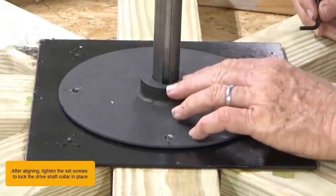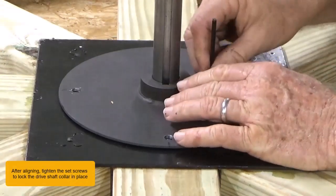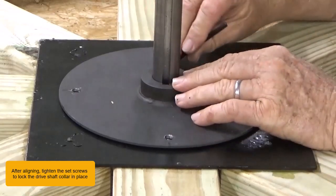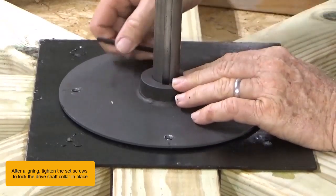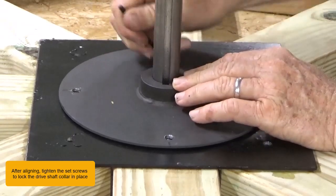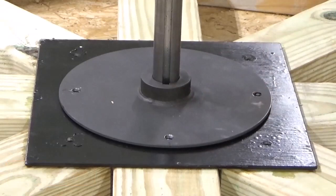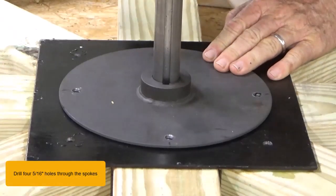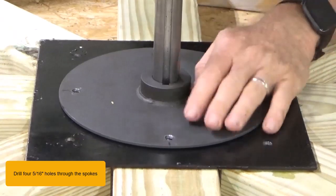After aligning, tighten the set screws to lock the driveshaft collar in place. Drill four 5/16th inch holes through the spokes.